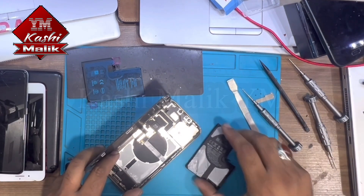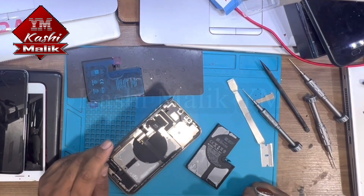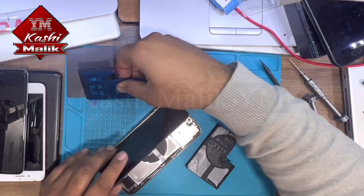The battery is removed. Now we will plug the new battery in there.